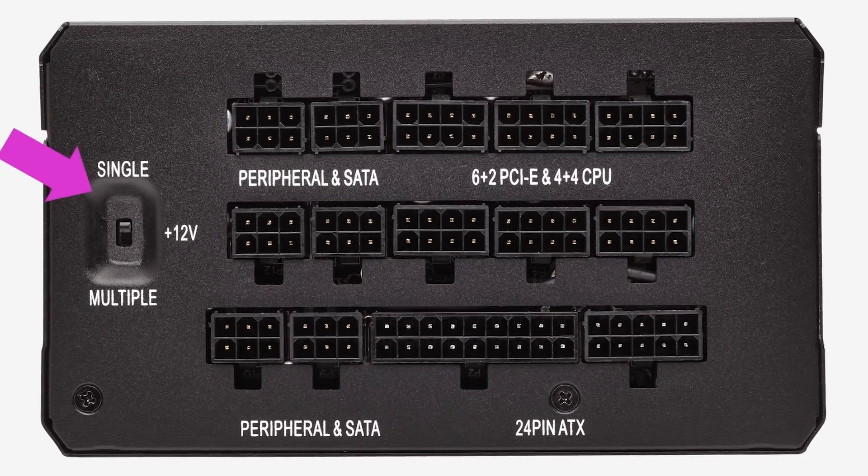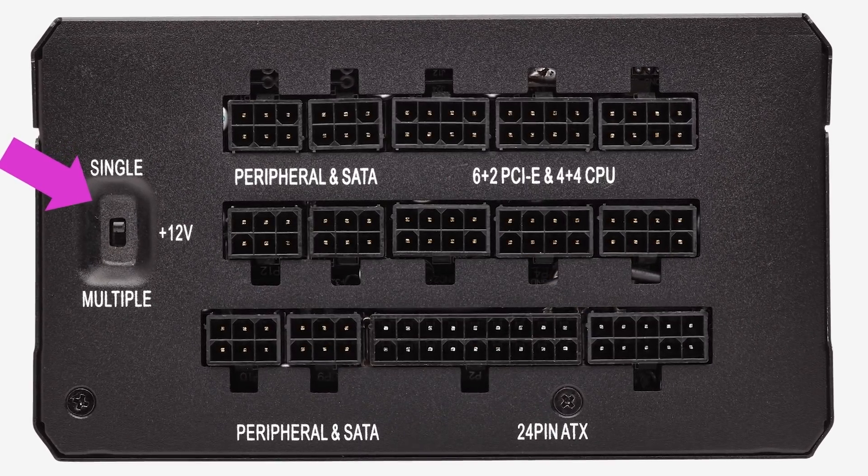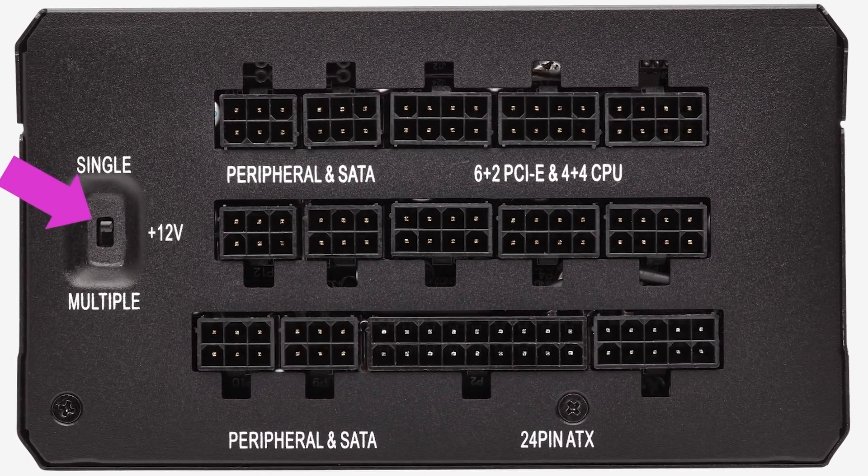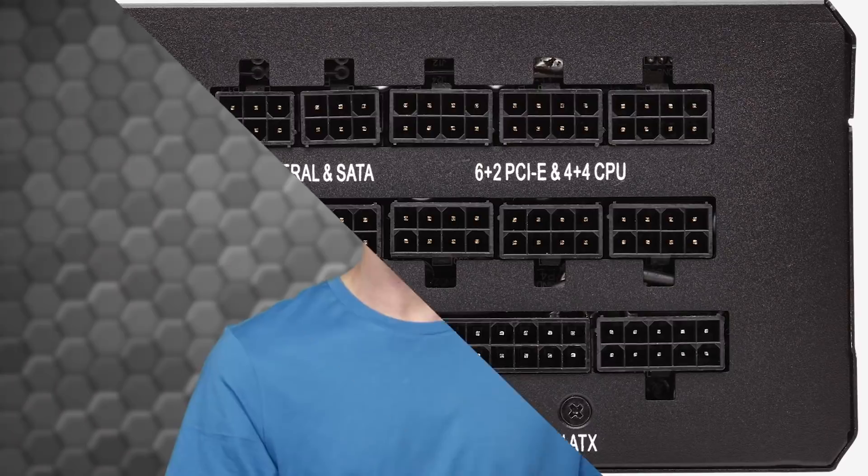For those of you who want to choose between single or multi-rail power supplies, Corsair has you covered there too. They offer both single and multi-rail models, with the difference being that a multi-rail power supply puts different components on different DC circuits.